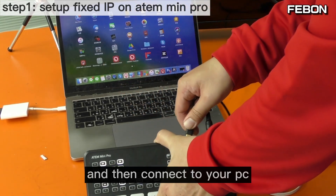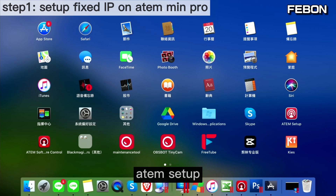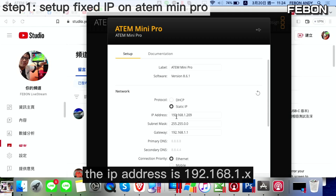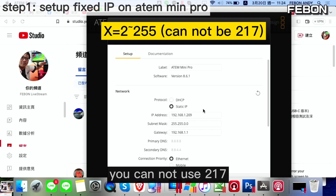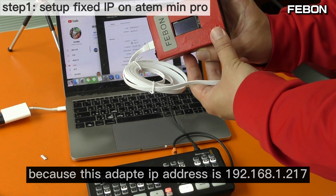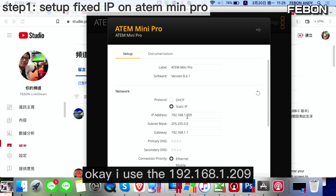Connect the USB-C cable to your PC, then open the app and go to setup. Set up the static IP. The IP address should be 192.168.1.x, where x is from 2 to 255. You cannot use 217 because the adapter's IP address is already 192.168.1.217. So you cannot select the same IP address — I will use 209, select that number.